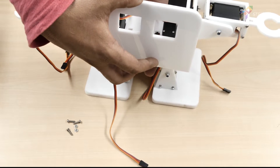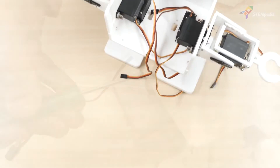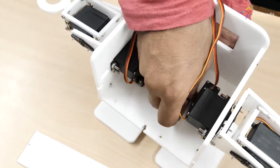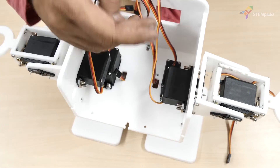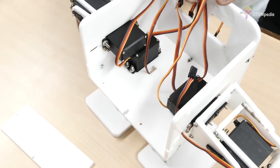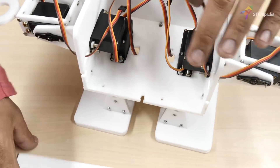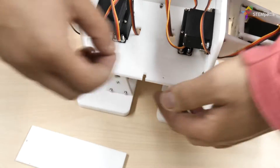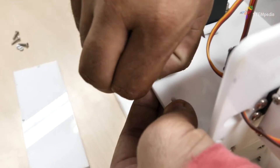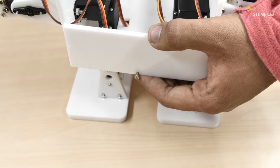This will act as the base for the face of the robot. Now let's assemble the back. Bring out the servo wires to the top by passing them through the slots given. Then attach the body back plate to the body base plate and the side plates using M3 bolts of 12mm length and M3 nuts.